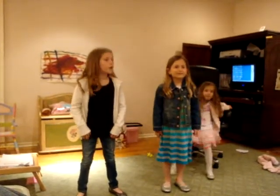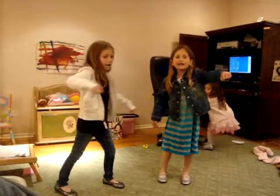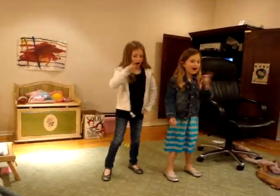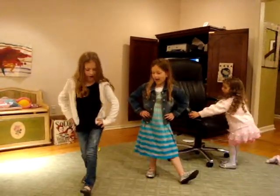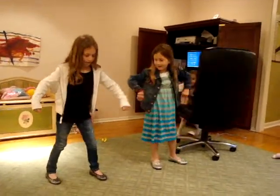We're going to start off with the beginning. Ready, go. Pop it, lock it. And then this is polka dot it. Polka dot it. And then country fly it. Hip hop it — hip hop it.